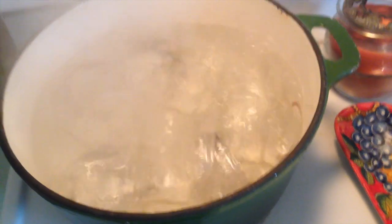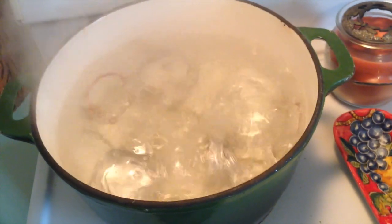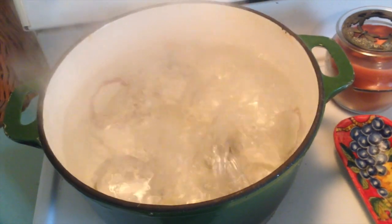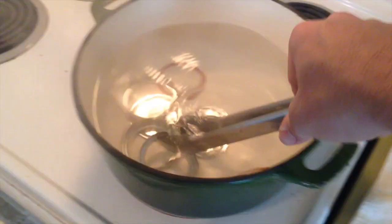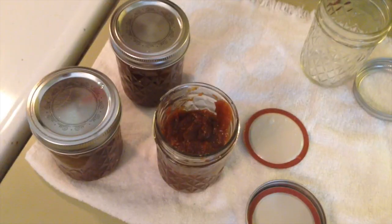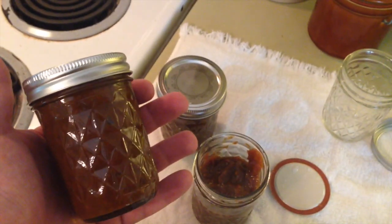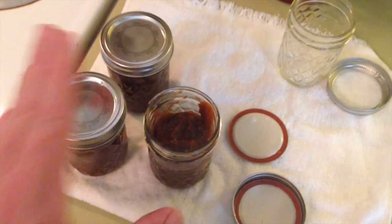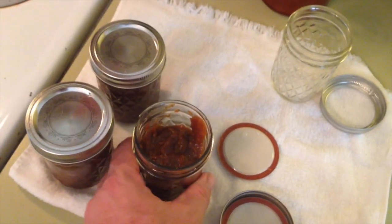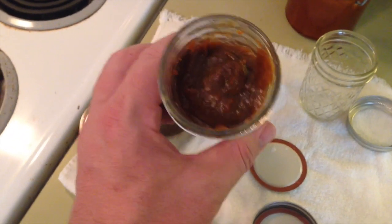In this pan we have boiled our jelly jars that the pumpkin butter is going into in order to sterilize them. That made about two and a half of these small jars. Now we are not canning or preserving these. Apparently the FDA doesn't recommend pumpkin be preserved because it's so dense — apparently bacteria can hide in there.